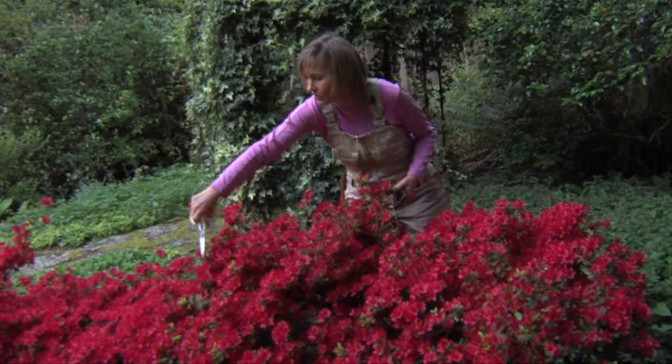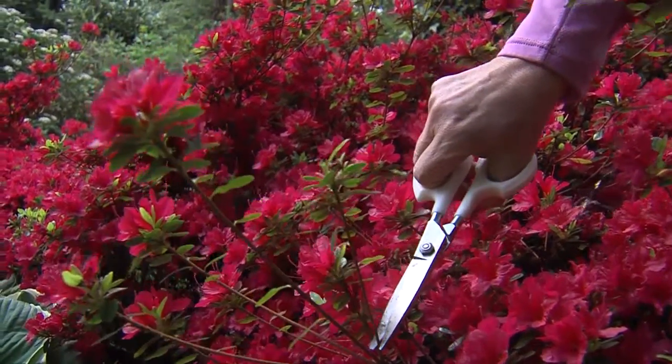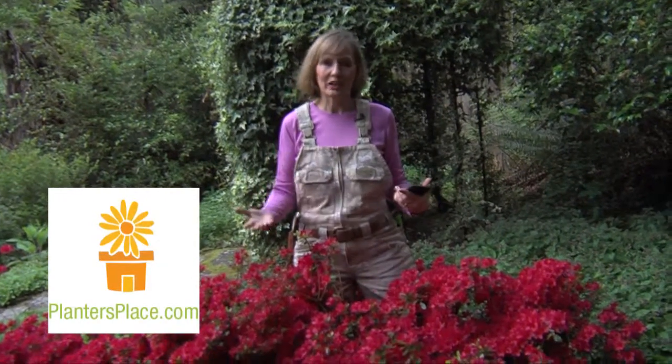I'll just go ahead and using scissors clip off what I call the 'poodle dog tails' on the azaleas, and you could do this when they're in full flower. When you've got garden questions, come to me at plantersplace.com and click 'Ask the Expert'.